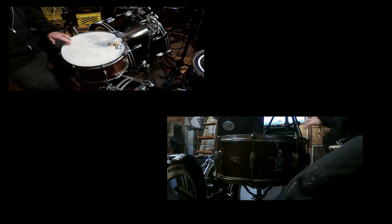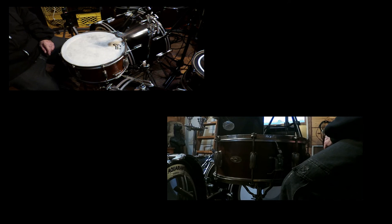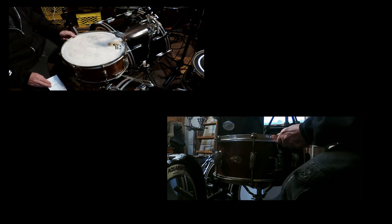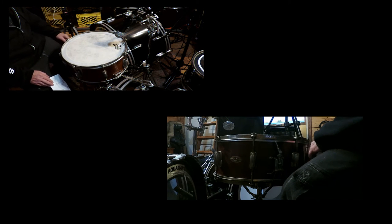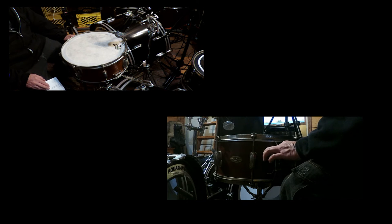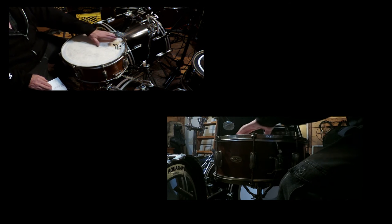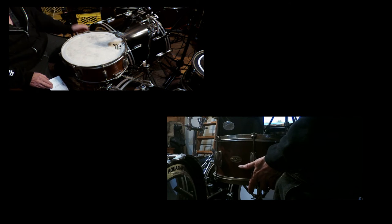Again, this is a Slingerland 1955–1959, 14 by 7, 8-lug, rod and claw, double flange rims or hoops, 3-ply mahogany, three-point strainer. It has the Evans Calftone head for the batter and an Evans Rezzo head on the bottom.